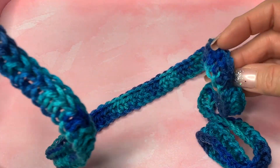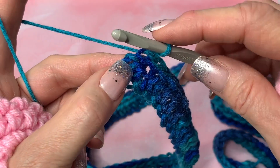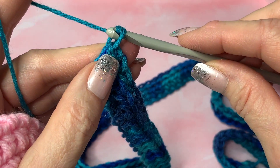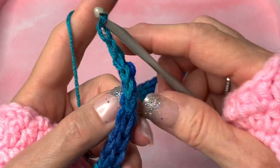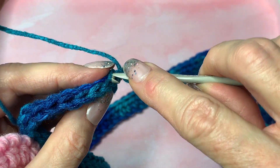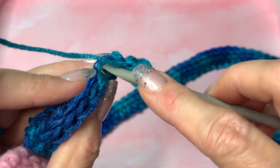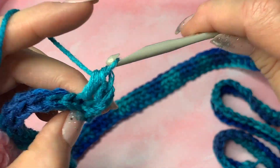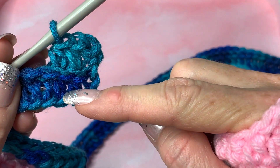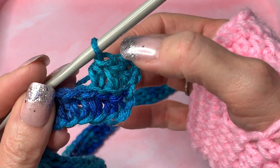Look how pretty that is — I love all the different color changes. When you get to the end of your row, don't forget to do a slip stitch in the top of that chain two. Then chain two, turn your work, and this row is a half double crochet going into the back loops only of that slip stitch row, all the way across. So row one is the half double crochet, row two is a slip stitch, row three is a half double crochet, row four is a slip stitch.